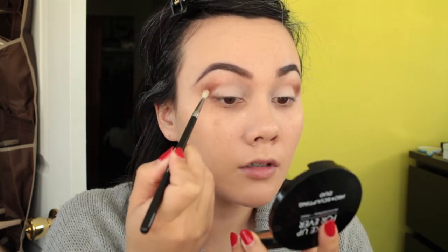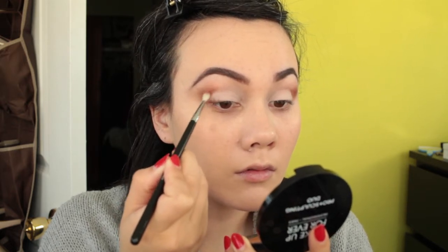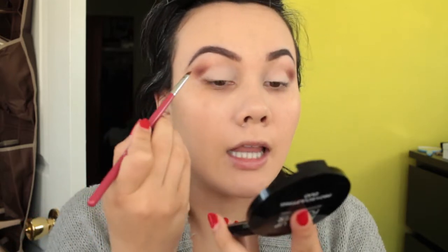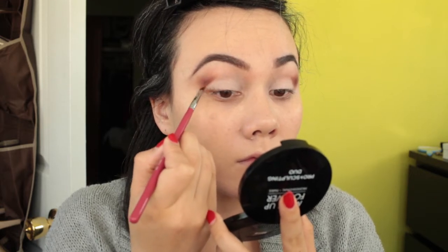Now I'm going to take the Sigma E36 brush that I used with Saddle earlier and dip it into Deep Damson, which is a really nice rich burgundy color, and I'm just going to darken the crease a little more towards the bottom. Then I'm going to take the same angled brush I used to create the line, dip that into Deep Damson as well, and darken the line for a really defined look.